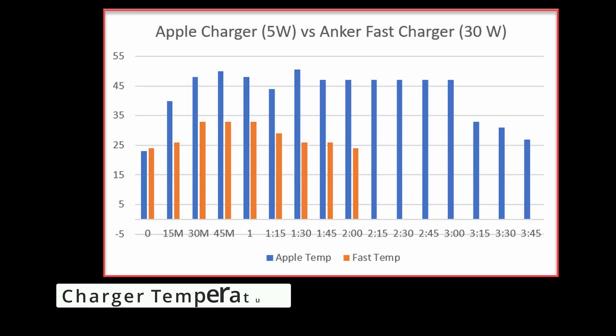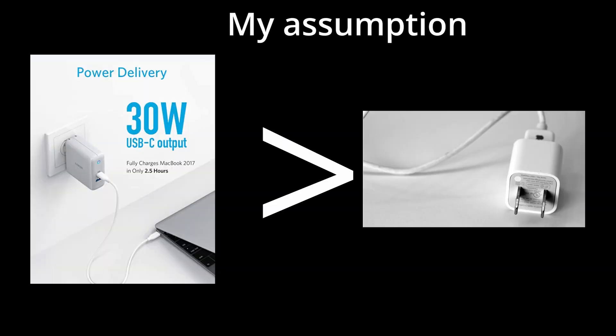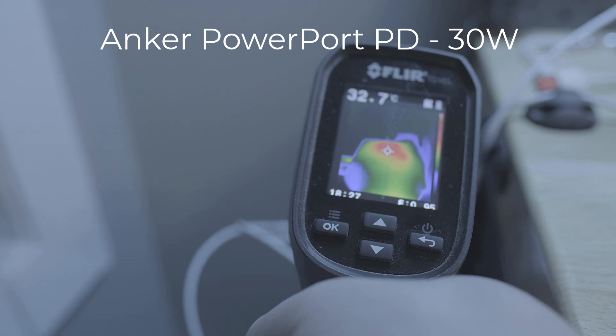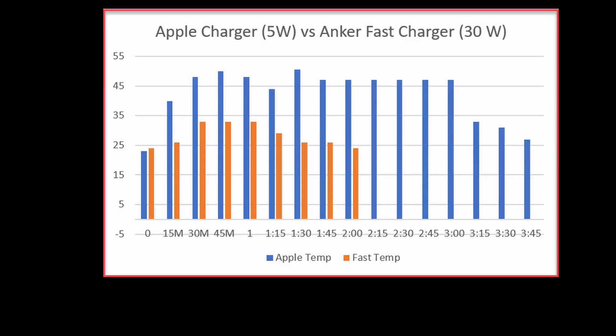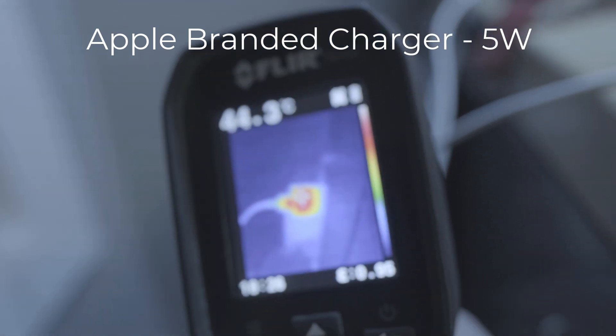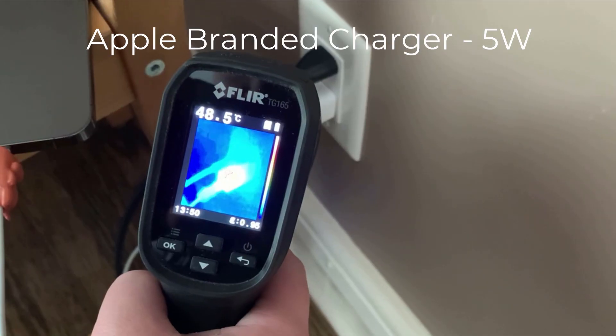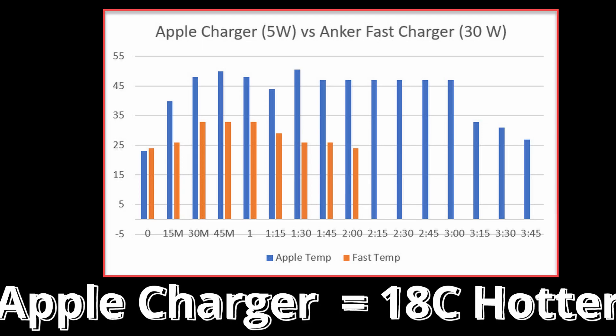Next we'll look at the phone charger temperature while it's charging. Looking at the graph, you can see the Apple stock 5 watt charger has a higher temperature than the Anker fast charger. This result actually surprised me — I was expecting the Anker fast charger to have a higher charging temperature just because it's a fast charger. In this footage, the Anker charger's highest temperature was around 33 degrees Celsius or 91 degrees Fahrenheit. The Apple charger clips show temperatures of 45 degrees Celsius (113°F) and 50 degrees Celsius (122°F), which seems really high for a charger, and I'm not sure if that's even normal.